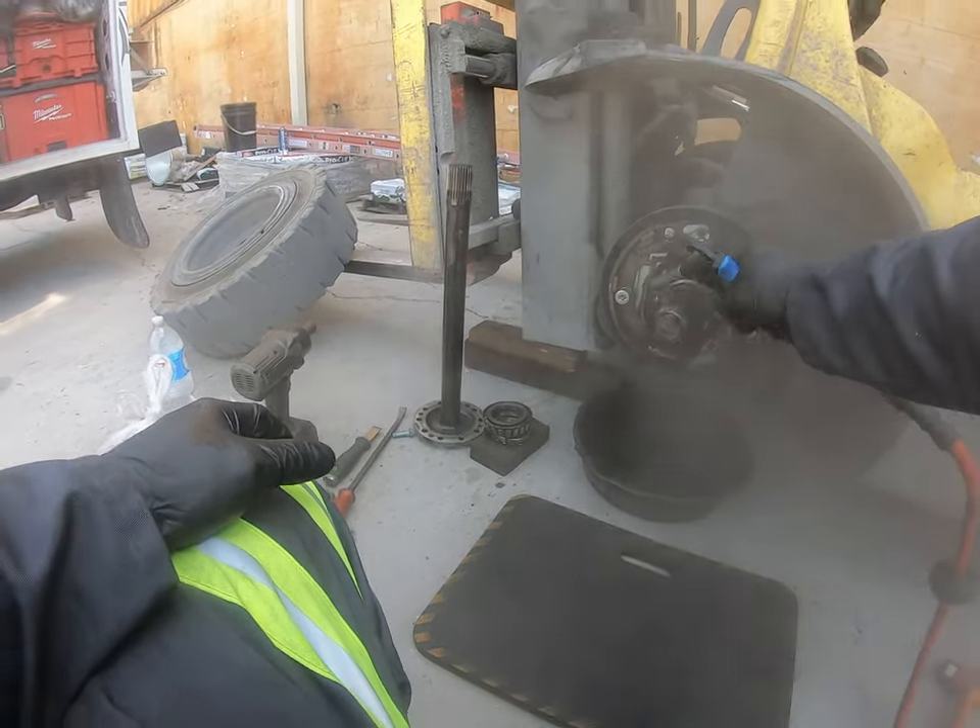Another option is to use a brake bleeder tool - you can get these on Amazon. You put it on the wheel cylinder bleeder valve, open it a little bit, connect it to your compressor, and it starts sucking the air out of the system. Just make sure you keep an eye on the brake fluid tank and keep it topped up while you're sucking the air out, otherwise you'll just pull more air in. That's an easy way to do it by yourself.